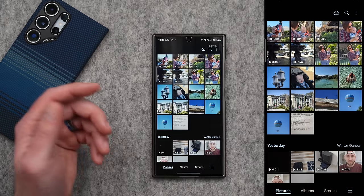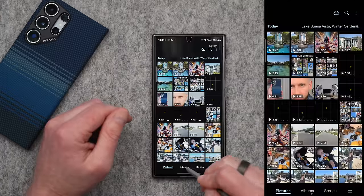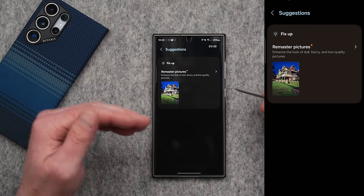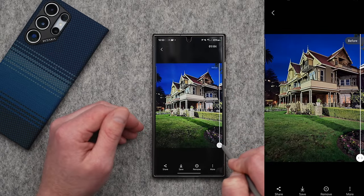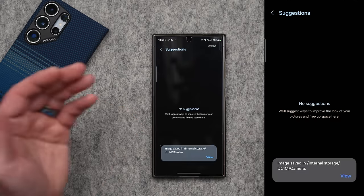One important thing to mention is that not every photo can be turned into a time lapse — if I pull up this photo and swipe up, it's only giving me the remaster option. Did you know there's a way to check out what Samsung is recommending that you fix? Go under albums, tap on the little lines in the bottom right, and tap on suggestions. From here it's going to give you all the Samsung suggestions based on the photos in your library. This one is telling me to remaster — if I tap on it and then tap on the photo, you can see it's already done it. This is before and this is after; it does look better.